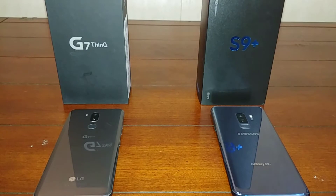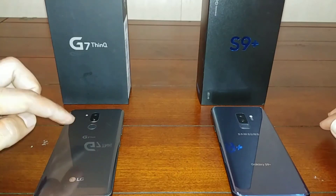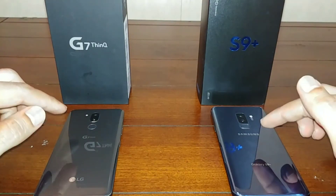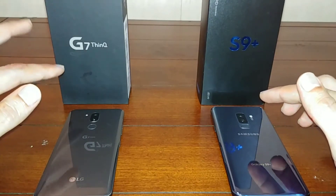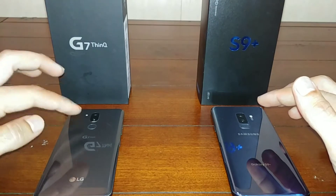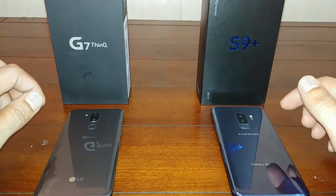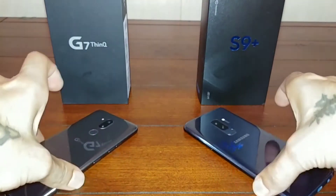Hey, how's it going there YouTube, this is Sickeric back again with another video. Today we're going to be doing a speaker comparison between the LG G7 and the Samsung Galaxy S9. I posted a speaker comparison between the LG G7 and G6 a couple days ago, and now let's check out the differences between the S9 Plus and the G7.